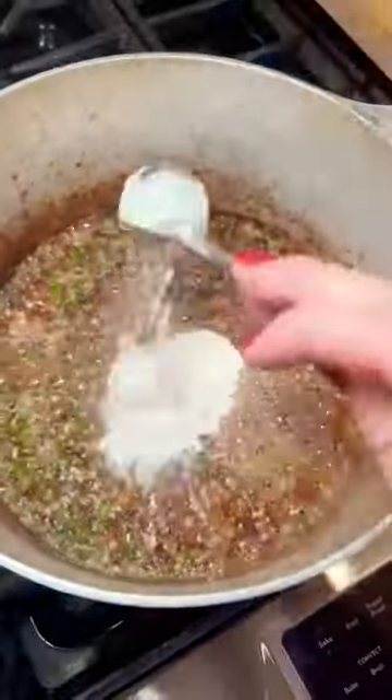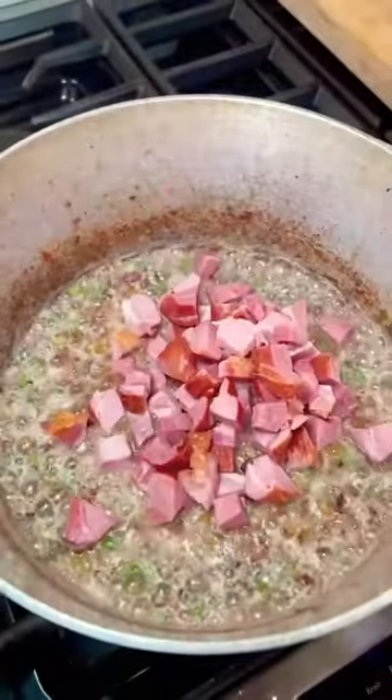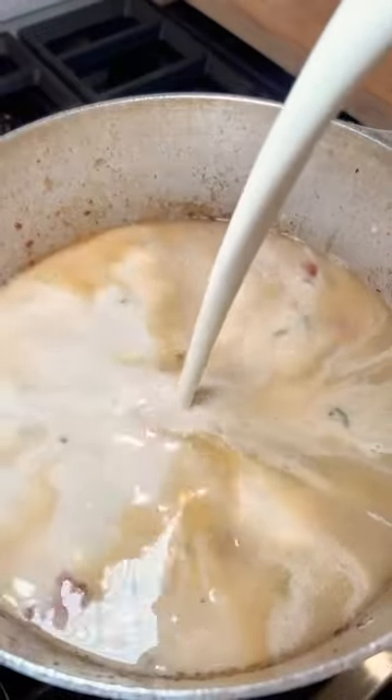When that was nice and soft, I threw in a little minced garlic, some green onions and about three tablespoons of flour. This part is optional, but I added a pound of tasso. Tasso is Cajun smoked ham.